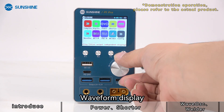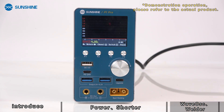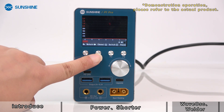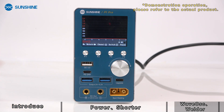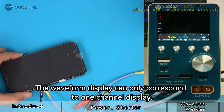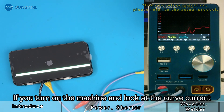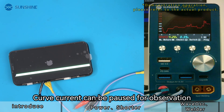The waveform display and channel switching features are available. The waveform display can only correspond to one channel at a time. If you turn on the machine and look at the curve, the curve current can be paused for observation.